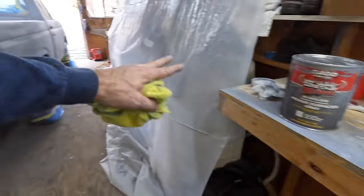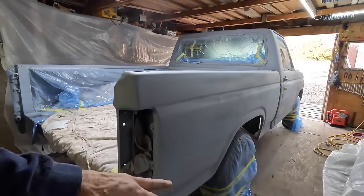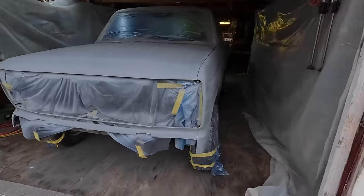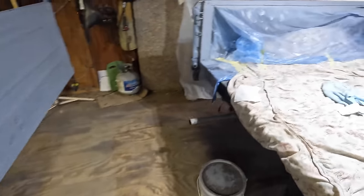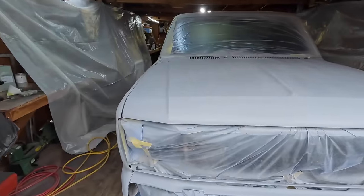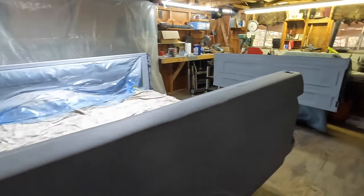After we got past that disaster and started using the appropriate cups, this actually turned out pretty decent for my first pass. I had to get used to the gun and dial it in — I wanted to go too fast, but I had to slow it down. I put two coats on and now it's ready for paint. After doing this myself, I definitely respect the experts. This takes time and skill to get used to, especially if you want to do a really nice job.